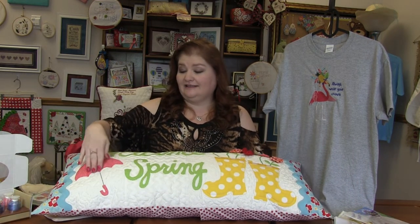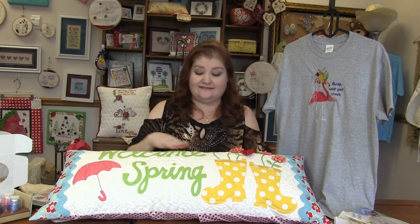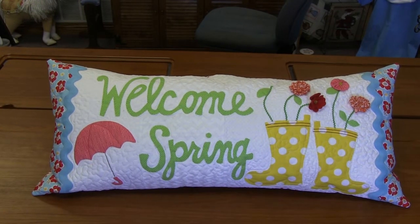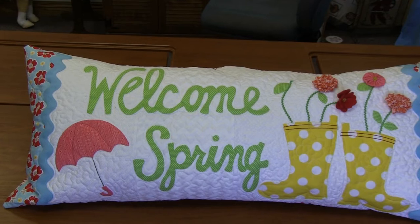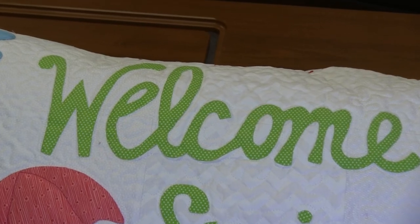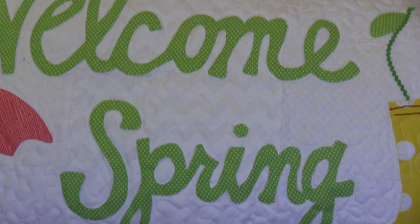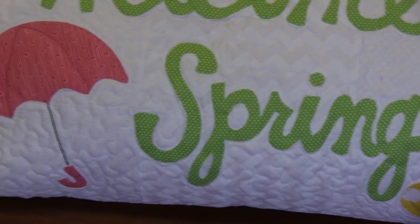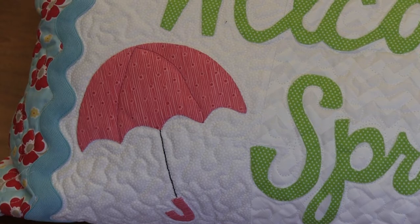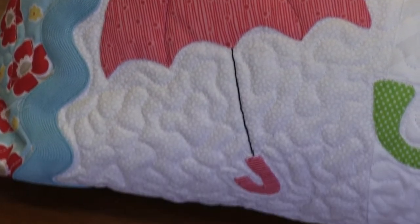For example, let me grab the pillow here. So not only do you have an umbrella, you've got the muck boots, you've got flowers, leaves, and of course the Welcome Spring. You can take any of these elements and create a whole something else. Do a pillow with three umbrellas, do one with muck boots, have umbrellas coming out of the muck boots instead of flowers, or do one that just says Welcome Spring. I love their designs because they teach you so much in one pack.